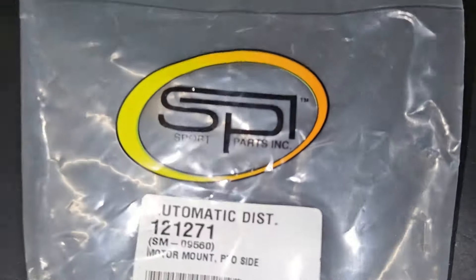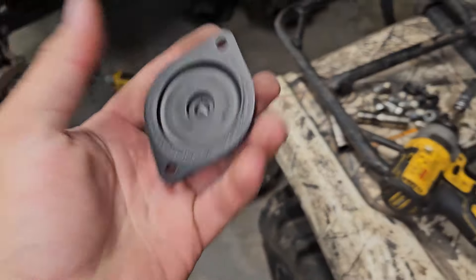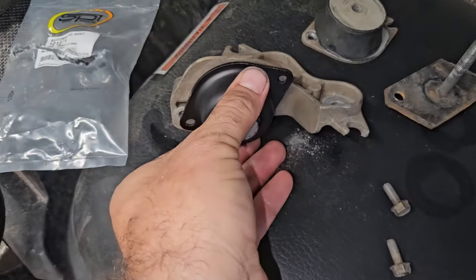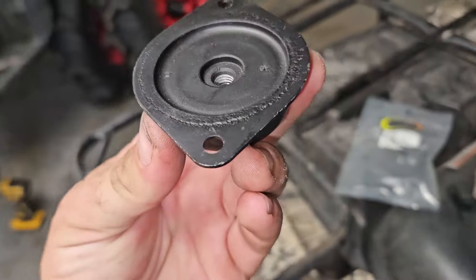So if you want to do this, here's the part number. I found these on eBay. All you've got to do is remove your engine mount, bolt this down with the two 10 millimeters, put the factory bolt back in, and you're good to go.